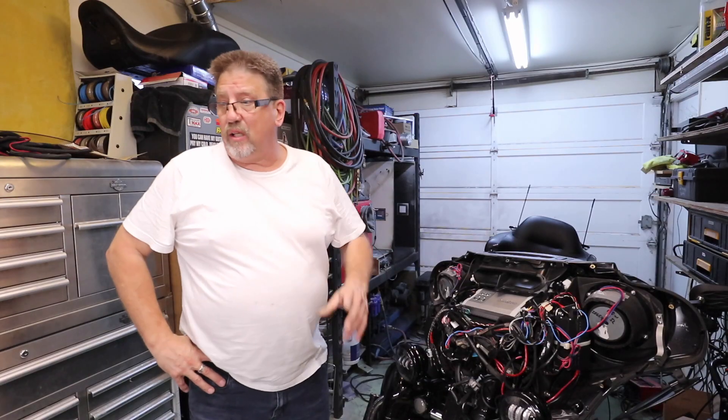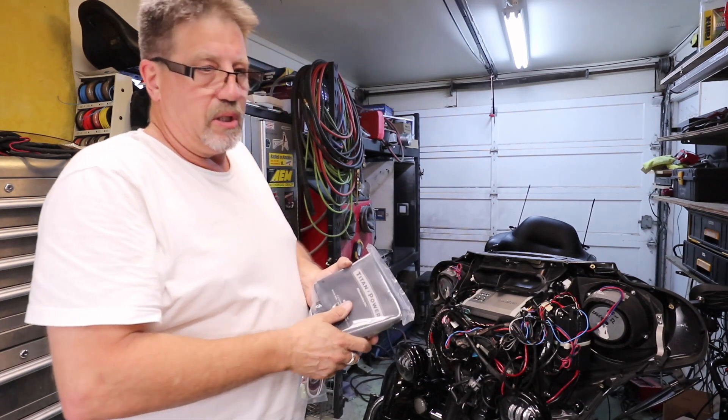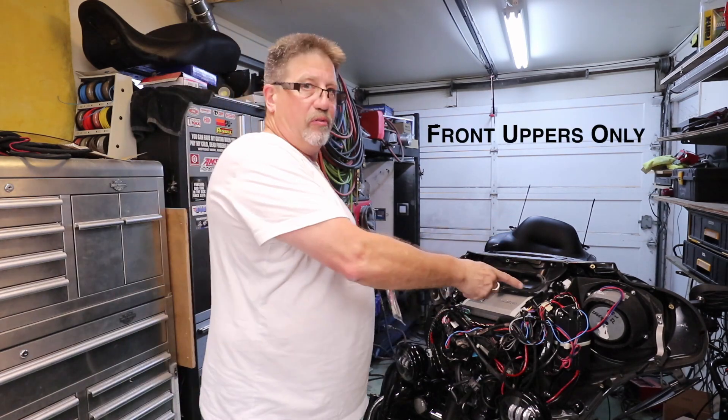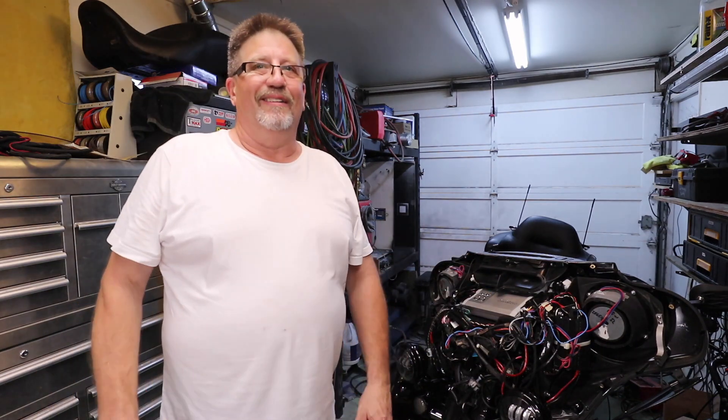I got some new toys. This is the BT-2250 — that's 250 watts per side. It's going to power just the front.